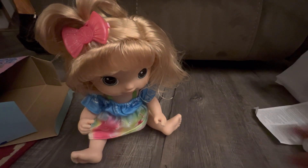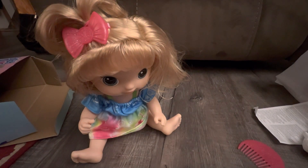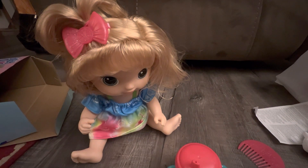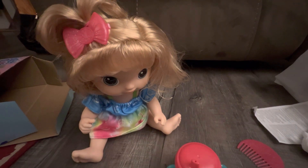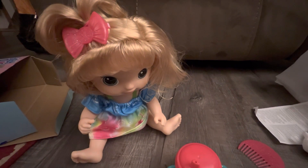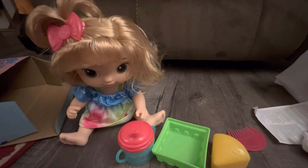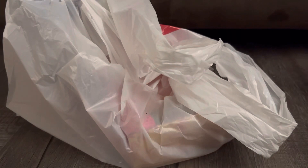I really like this Baby Alive doll - she's super duper cute. I love the concept of juicing the fruits and giving her fresh juice, and all her accessories are just super duper cute in general. I have two Target bags and I'm going to open this one first because it is another doll.